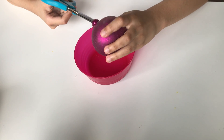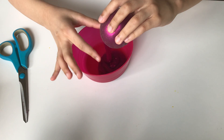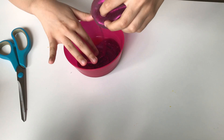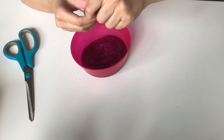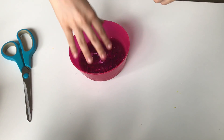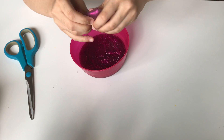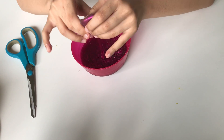Oh yeah guys — whoa! This is slime! I thought it would be like something else. Whoa, there's a lot in here. That's so cool. This is very sticky though — that is so pretty!